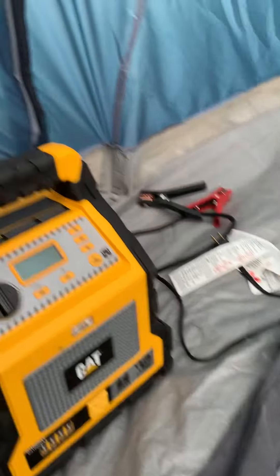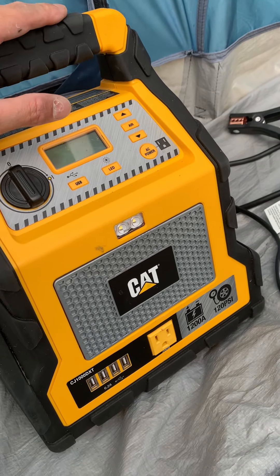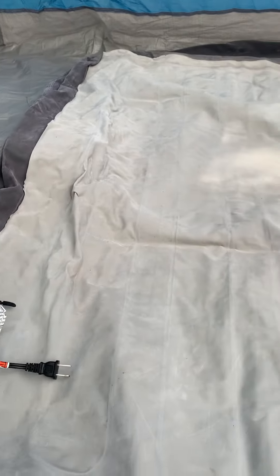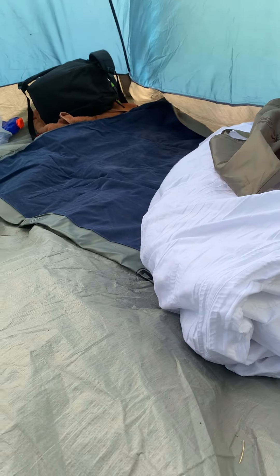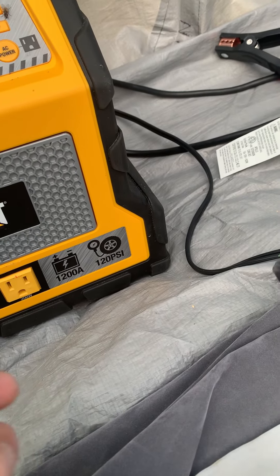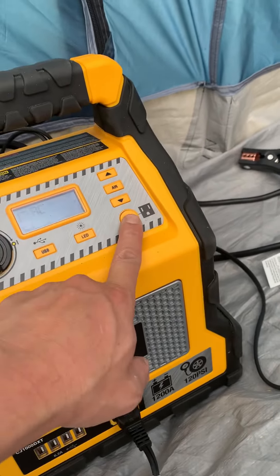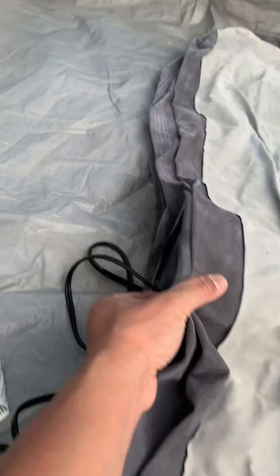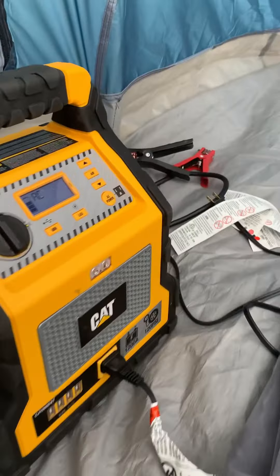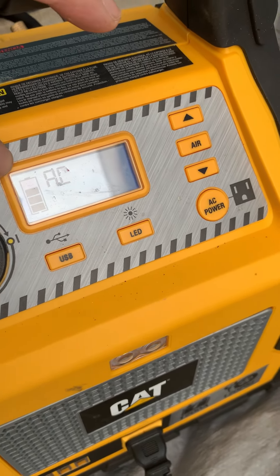Hello everyone, Jonas here from Jonas Tries Anything. We are at the campsite and we've brought our CAT power station. We're going to inflate this queen-size bed and another twin bed. We have our 200-watt outlet here — plug the air pump motor in, click on AC power, and here we go. It's using AC power and pumping up our air mattress.